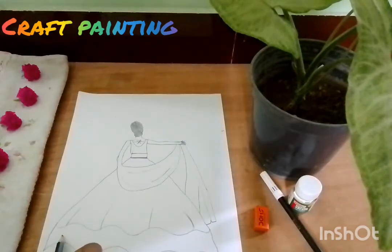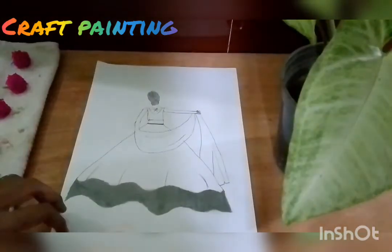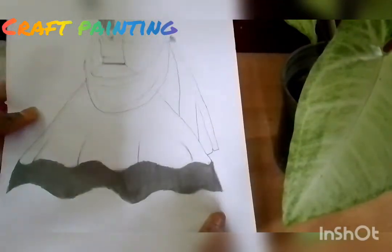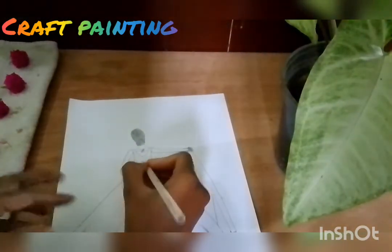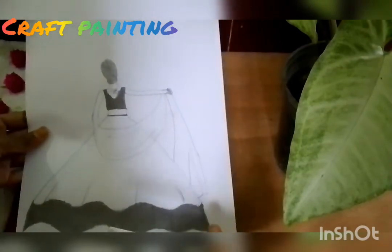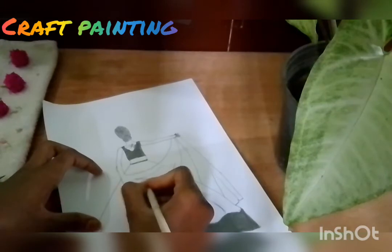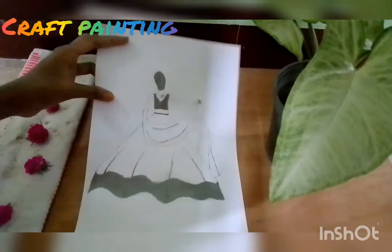Next, we will add a shade to the side. We will add a little bit of hair. Now we will add a little bit of hair and then we are done. Next we will see the outline.